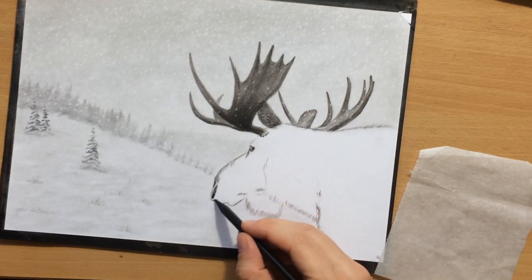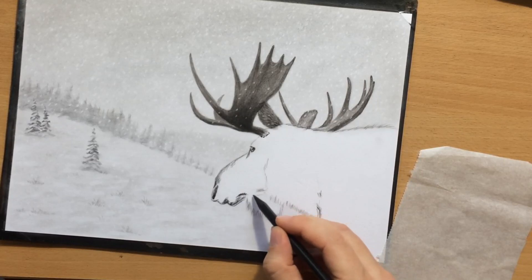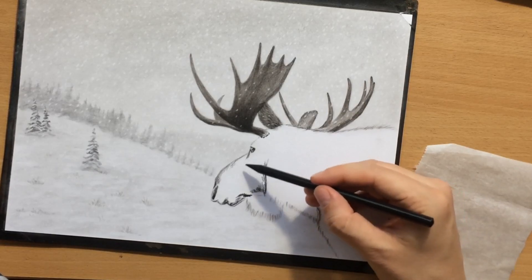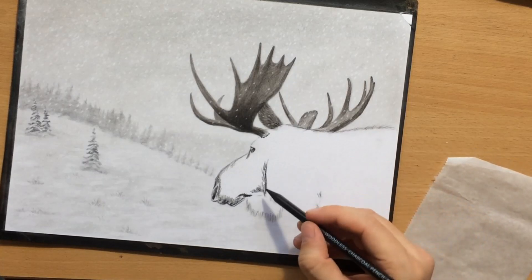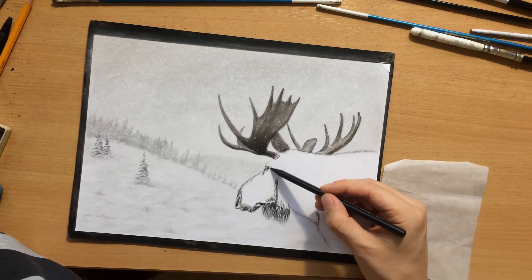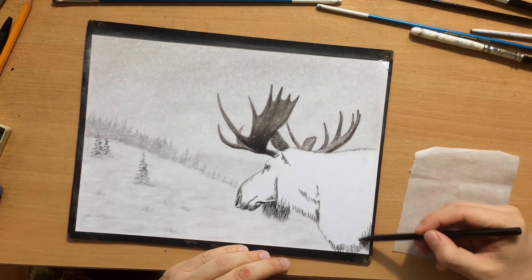Some of the darkest areas — like the nostrils and the area around the mouth — are going to be done with a soft charcoal pencil. Both the medium and the soft charcoal pencil are fairly dark, darker than vine charcoal, but the soft charcoal pencil is extra dark — it's almost pitch black — and it allows you to push that range of value even further. That's why it's a good idea to use it sparingly for some of the darkest bits. I'm drawing this longer fur under the neck here, and naturally my strokes are also longer, but the hair on the top of the head and around the snout will be a lot shorter, so my strokes will also be a lot shorter.